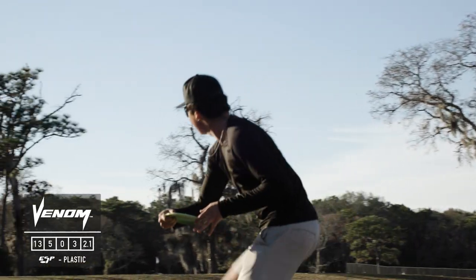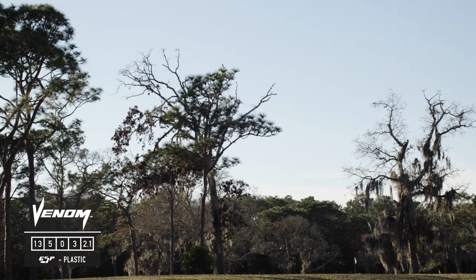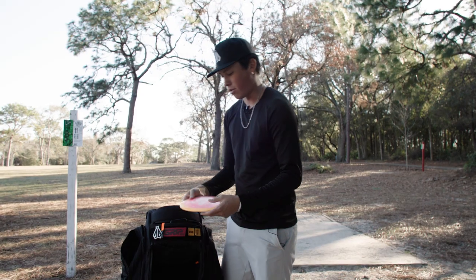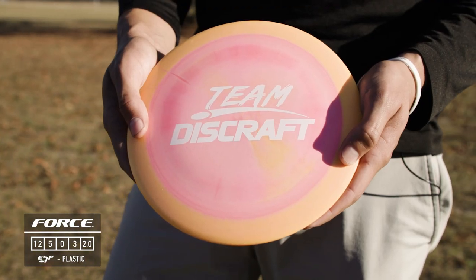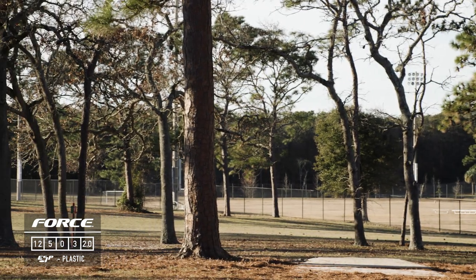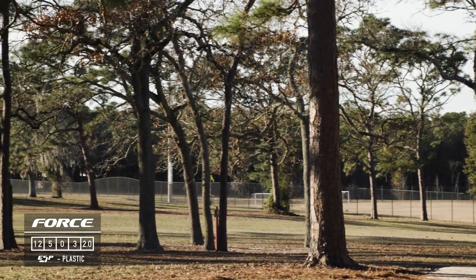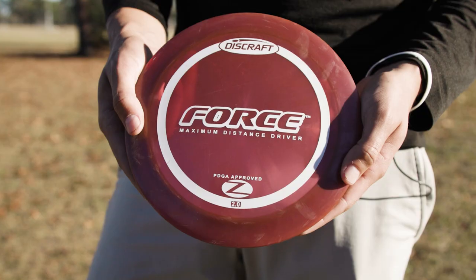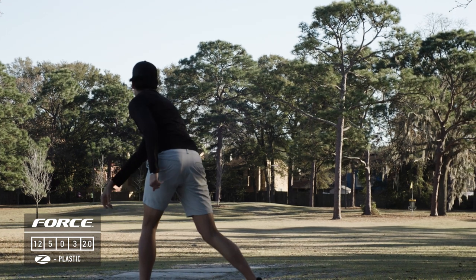I have an ESP super pop-top, super overstable Venom — this is going to be my main driver for the season. Pop it on the anhyzer and it'll always fight out; it's great for hyzer flips in the wind. I also have a Force — super overstable for long range shots on backhand and sidearm. I really like the way it flares at the end for a bit of extra distance with that skip. I have a second Force as well, same flight but feels better in the hand for sidearm.